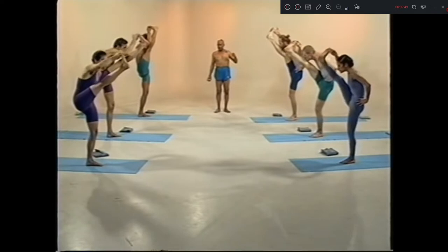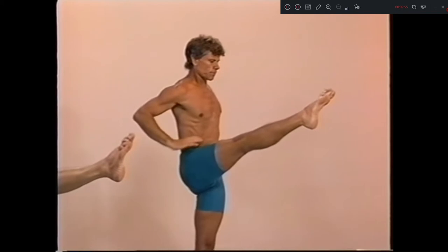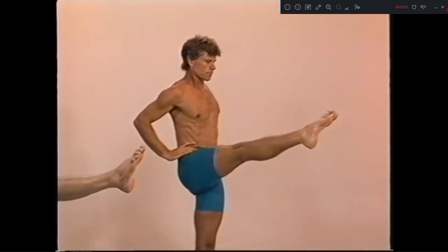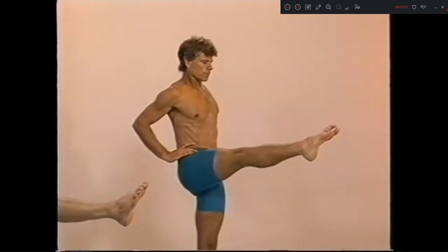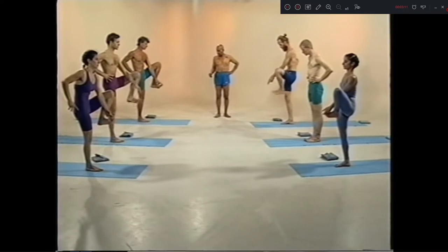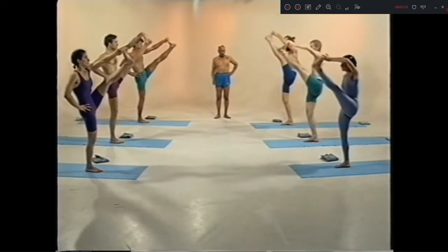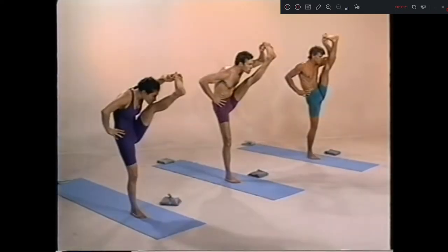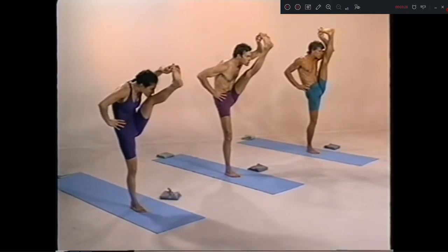Touch again. Sapta, head up. Take care here. 1, 2, 3, 4. Ashto out. Nama. Left leg, steady. Three to a knee. 1, 2, 3, 4, 5.